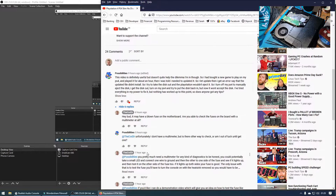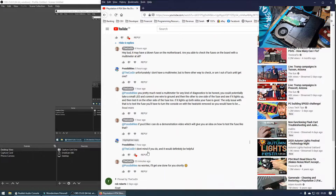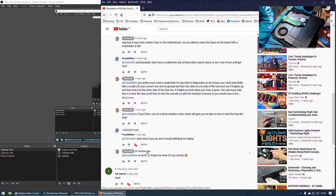I responded saying it may have a blown fuse on the motherboard — are you able to check the fuses with a multimeter? They replied: 'Unfortunately I don't have a multimeter, but is there another way to check or am I out of luck until I get one?' I replied that you pretty much need a multimeter for any kind of diagnostics, but you could potentially take a small LED, connect one wire to ground and the other to one side of the fuse and see if it lights up, then test the other side. If it lights up on both sides, your fuse is good — and that is essentially what we're going to be doing today.